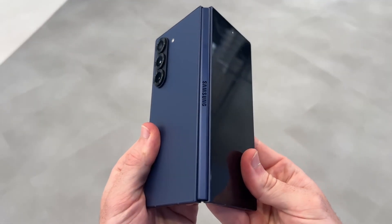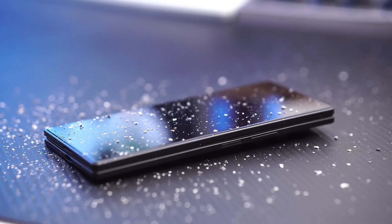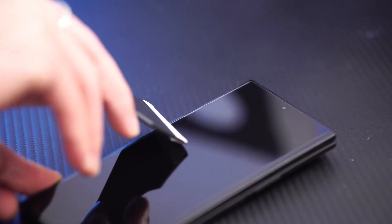Samsung's also going sleek with new color options. From what we see in the official collateral, three premium shades are confirmed: silver, black, and a signature blue, with a matte finish and stylish geometric rear panel cuts. It's clean, professional, and unmistakably modern.